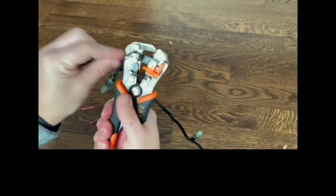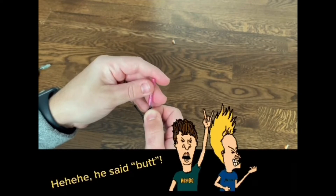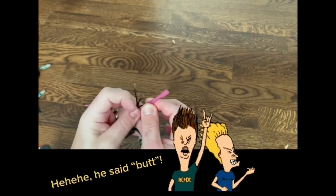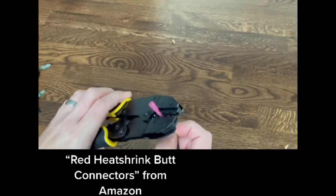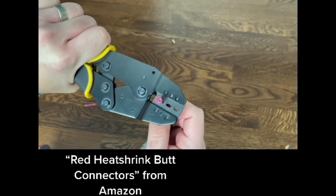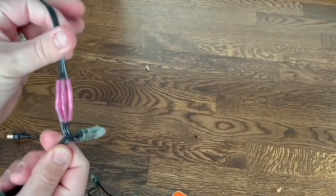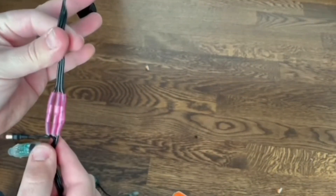The other method — this is what I use when I'm building props — is using butt connectors. First, I strip the wires. You can see I do it all three at once. Separate them out, and then I connect the butt connector first to one side. There's a special crimping tool that you use with that. Crimp it together. Heat shrink it all once you've got them all connected up. And here you get a nice waterproof connection.